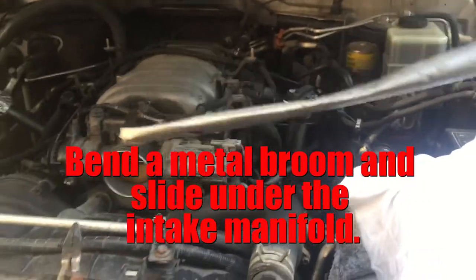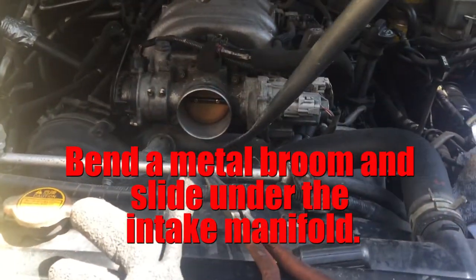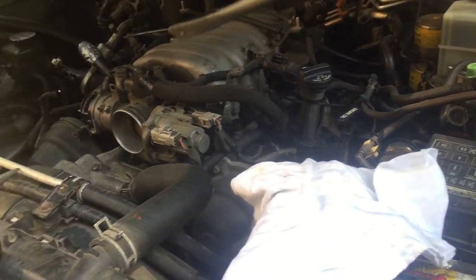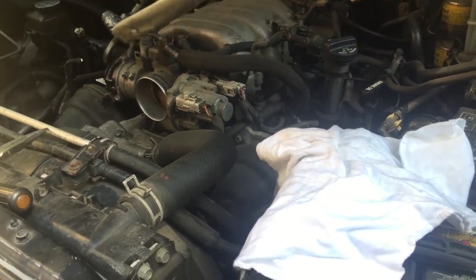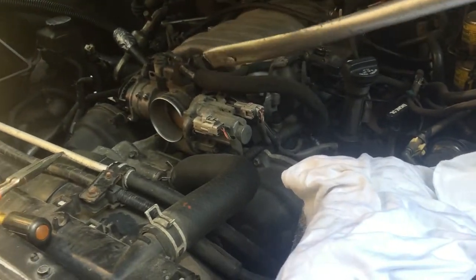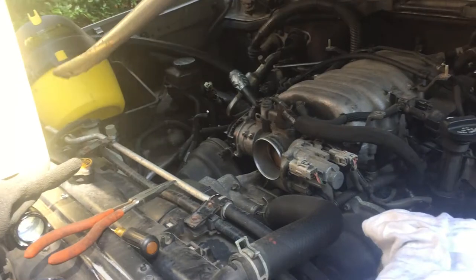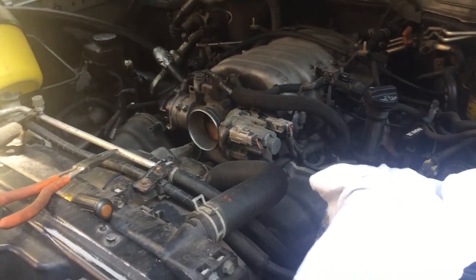You can use the broomstick to kind of twist the rodent's nest up and then lift it up so that way you can take a little vacuum cleaner and use the suction to bring it out.